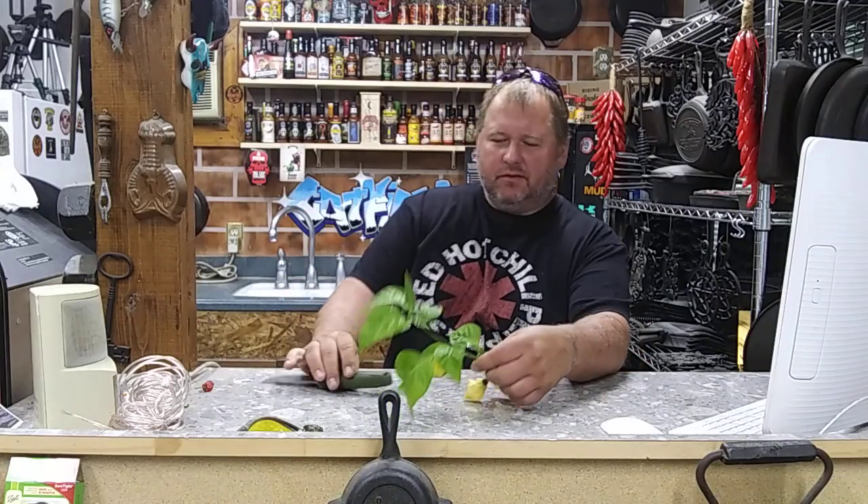Hey, how's it going today? Catfish Redneck back. I've got a pod review for you today. I've never grown this before. I got some seeds off of a Facebook group this spring for the King Star Lemon Starburst.